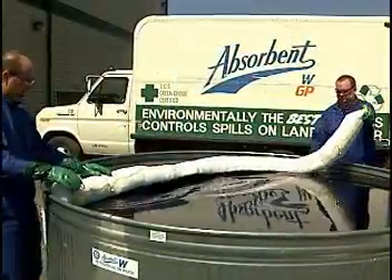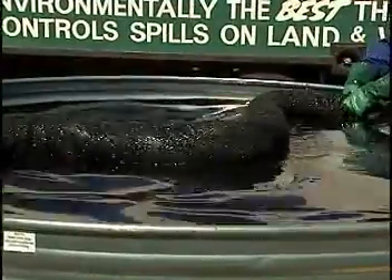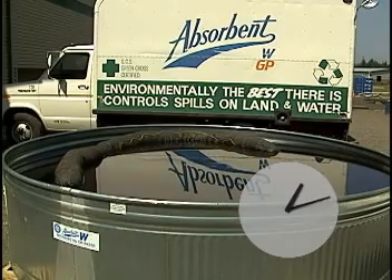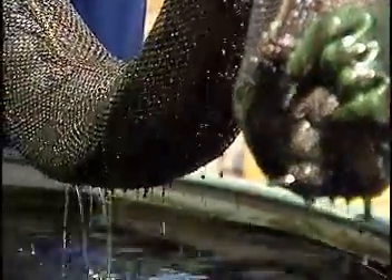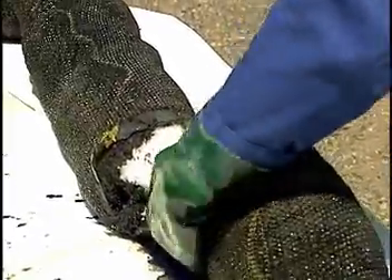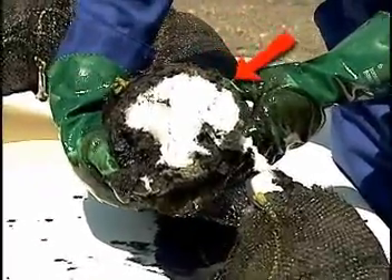The polypropylene boom we are using was acquired through a regular supplier. The boom is being left in the oil and water mixture for half an hour. When the boom is removed, you can see oil is being released from the boom back into the tank. In an open water spill, this would cause significant unwanted further contamination. When the boom is cut open, the oil can be seen coating the surface of the polypropylene fibers in a thin ring around the core of the boom.